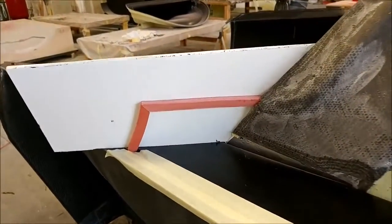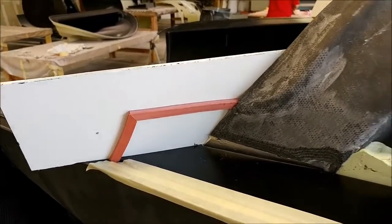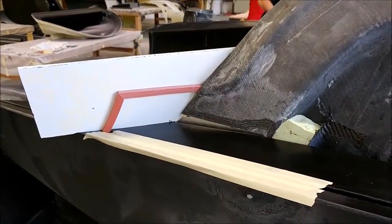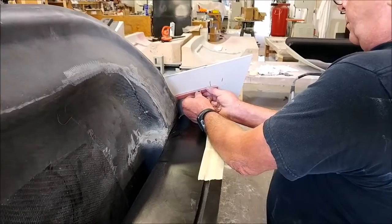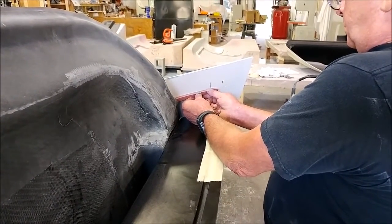Back on the roof mold, Mark was busy putting the silicon rubber profile in place for the vacuum bag channel. The idea is to make the channels from the roof mold meet up with the channel from the door insert, and he's just holding that while the glue dries.